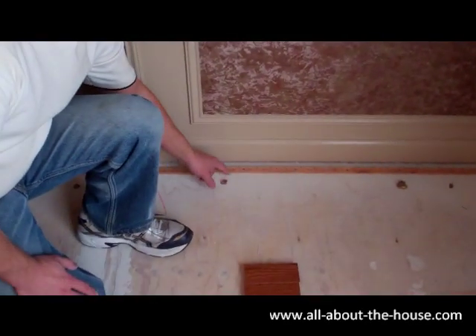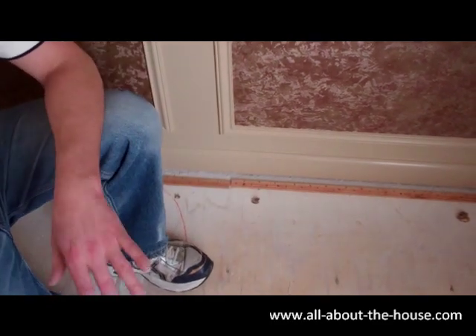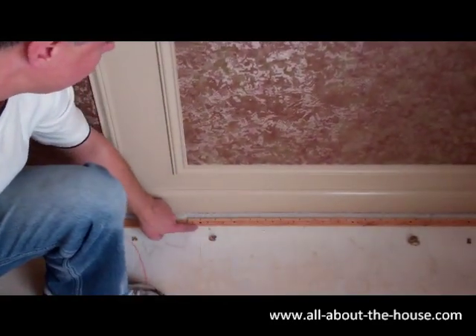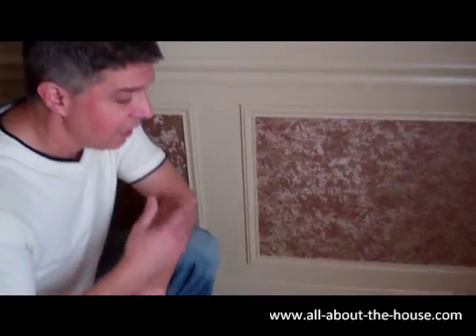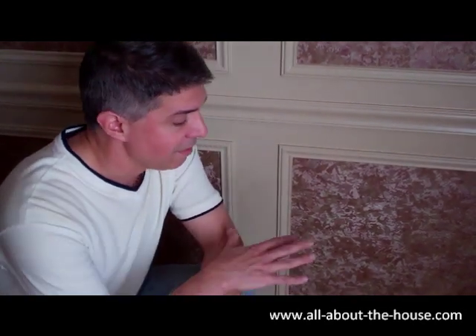First, the nails that were holding the padding in are going to need to come out. The second thing to be very aware of is these tack strips. If you're removing your carpet to save money and have somebody later install new carpet, don't remove those tack strips — they'll charge you to put new ones in. So leave them if they're in good shape, and these are in very nice shape. If you're doing hardwood though, they've got to go.